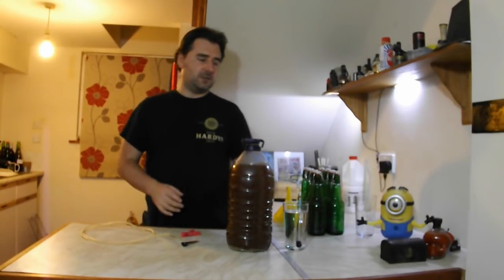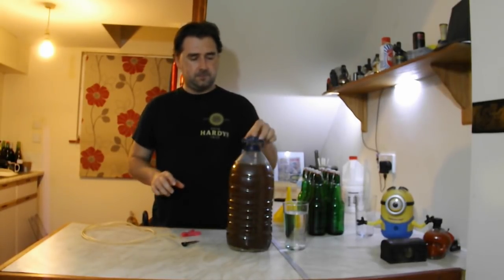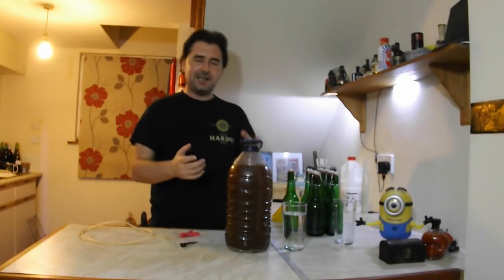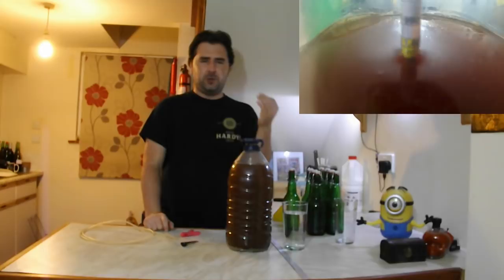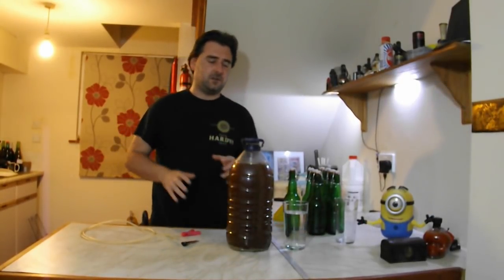I'm going to put the hydrometer in and let's see what it reads. Just give it a minute. The hydrometer has stopped moving and it is 1.004. So it didn't ferment to pure dryness, which is cool because it means I don't have to back-sweeten it a lot, if anything at all.